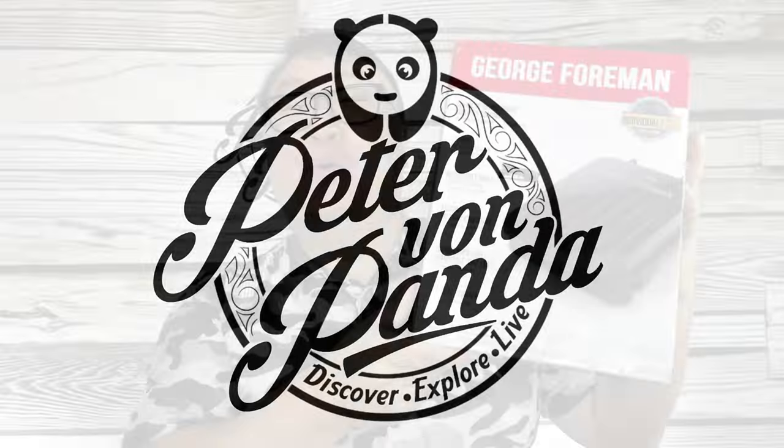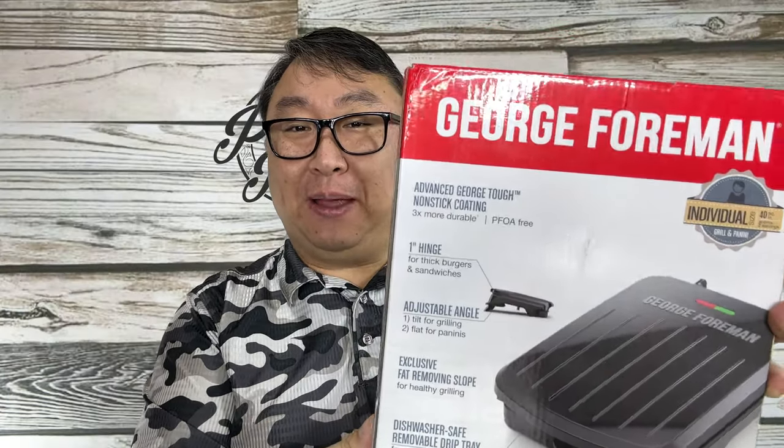Today I'm gonna cook with a blast from the past. What's happening Panda Nation? Peter Von Panda here.